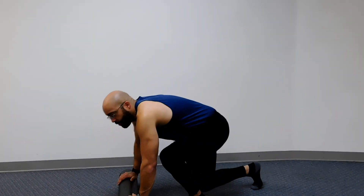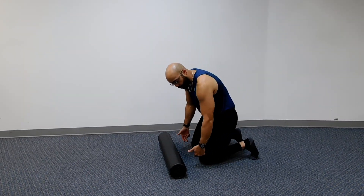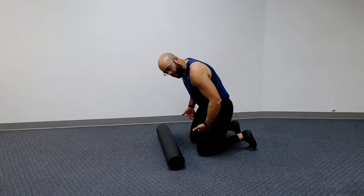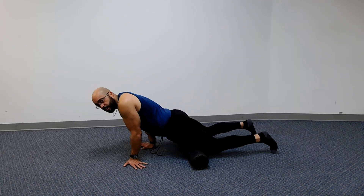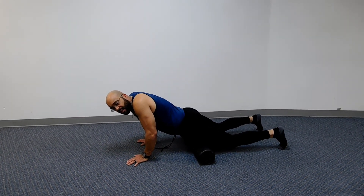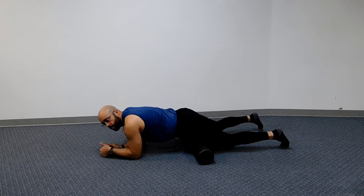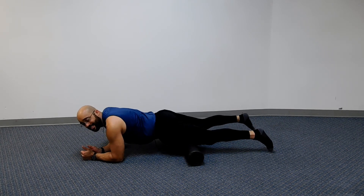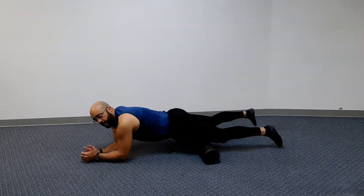First thing we're going to do is roll out those quads. I never want you to roll below the knees. We're going to start all the way up the legs, right at the base of the quad. You can have your arms on your hands or be on your elbows, and we're just going to roll down. I want you to stop at your knees — do not go over your kneecaps.